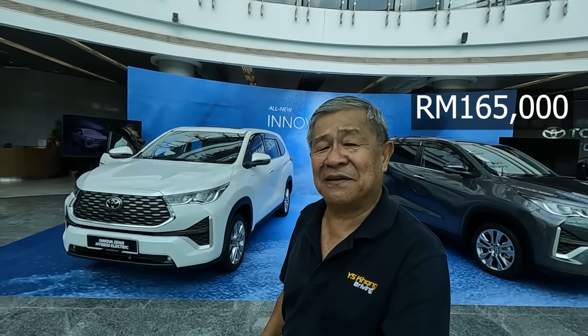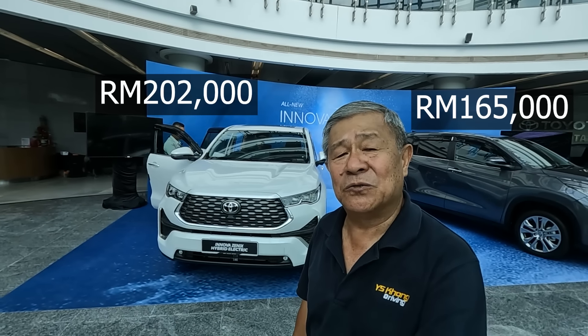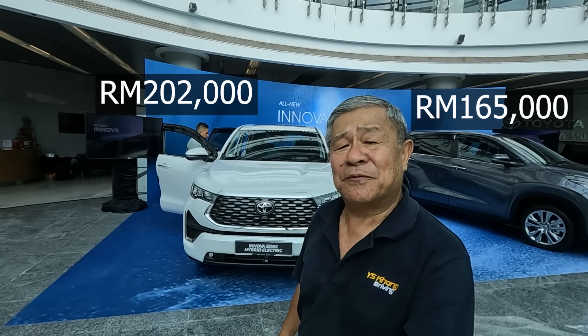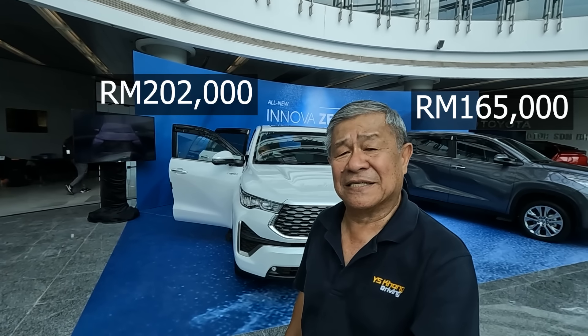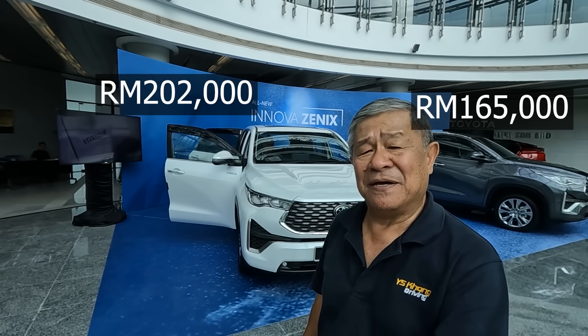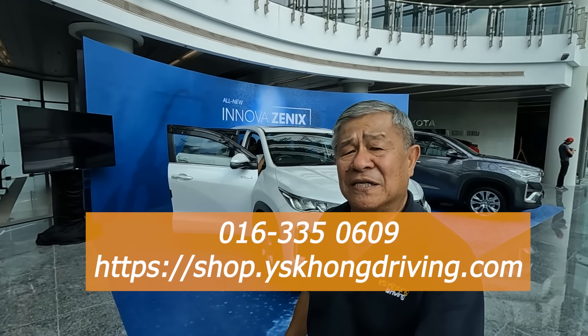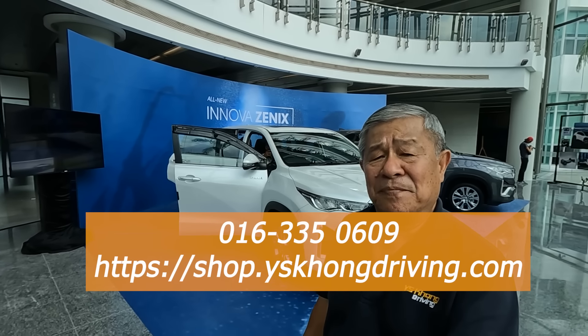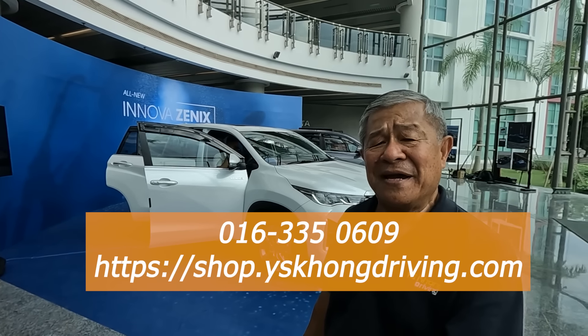That's our very quick take on the all-new Innova Zenix. The ICE version retails for RM165,000, whilst the hybrid version retails for RM202,000 — that's price ex-Peninsula Malaysia without insurance. If you need this car, do send us a WhatsApp at 016-335-0609 or go to shop.yskongdriving.com to place your order. Thanks very much for being with us, and till we meet again in the next video, bye-bye everybody!